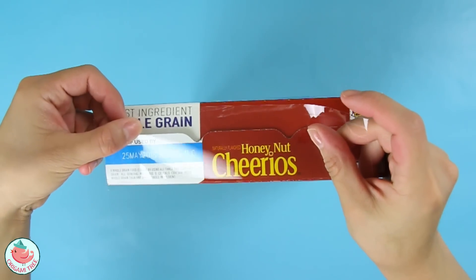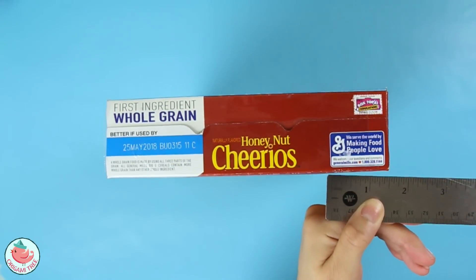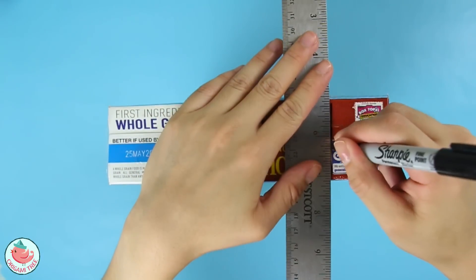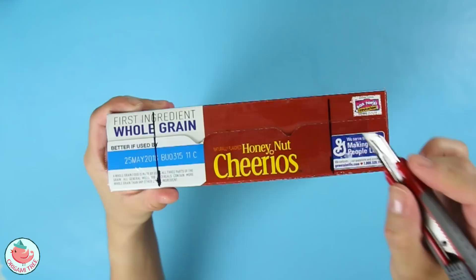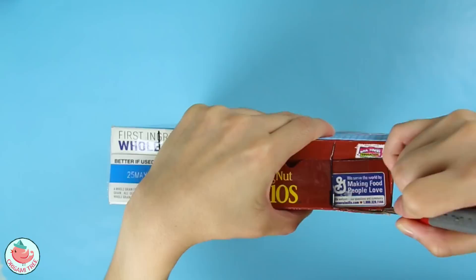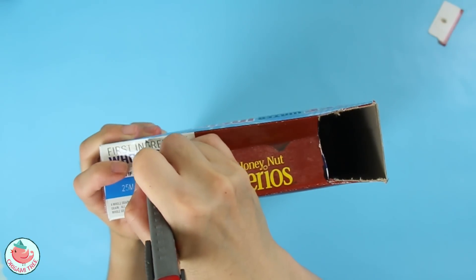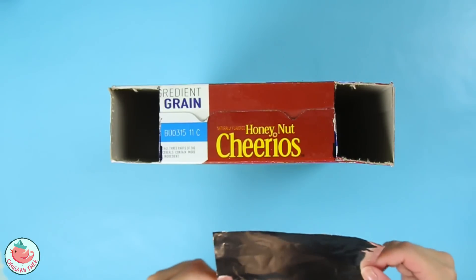Then you want to mark about an inch and a half on either side, then take a pair of scissors or a mat knife to cut out the rectangle.